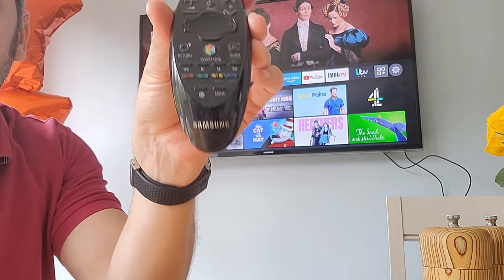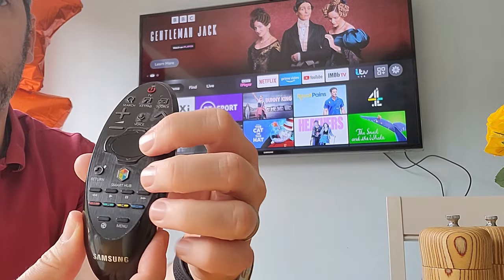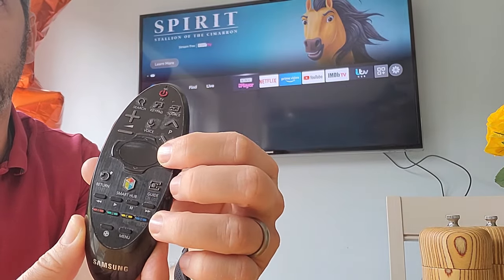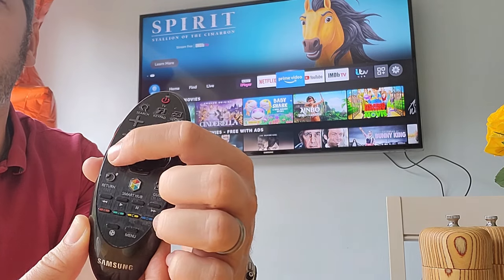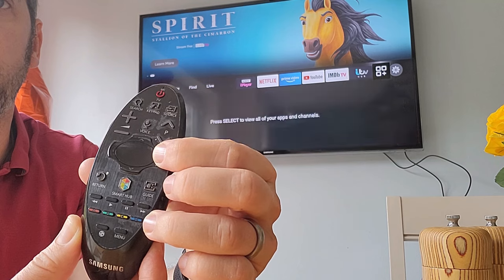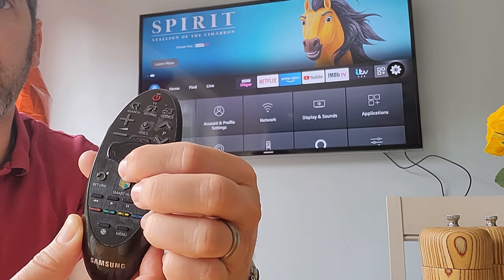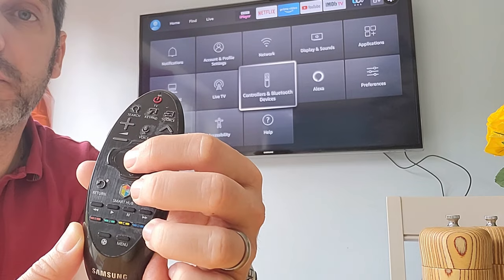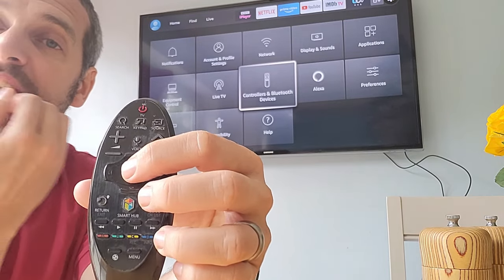Now, as I move around on my Samsung remote, you can see it's starting to move around on the Fire Stick. What that allows you to do — if you want to, you can go down and select 'Controllers and Bluetooth Devices.' However, there are limitations with this.